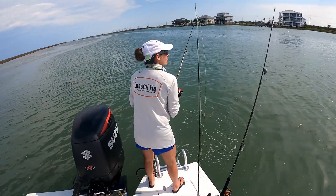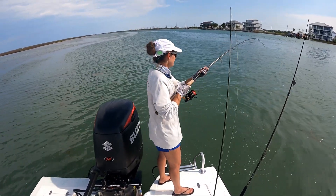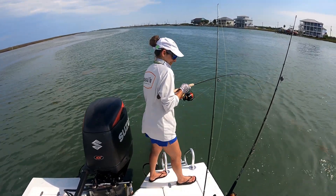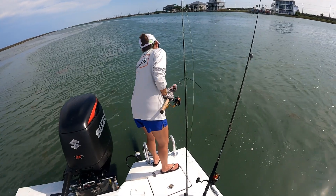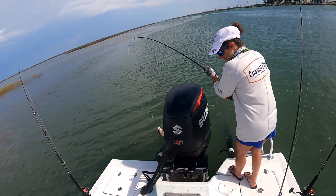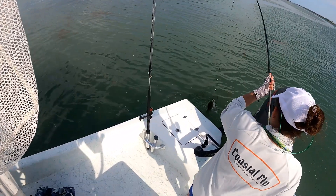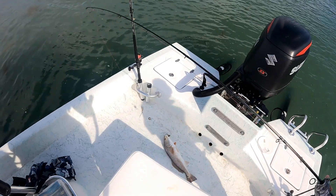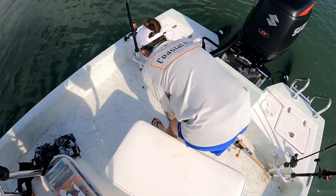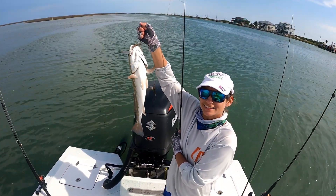Bring him around here, over the top — to your left, the other left — he'll come, coming, coming. Oh yeah, that's a nice one! Yep, definitely a keeper. Hold him up so I can get a picture of him. Nice, nice, nice!